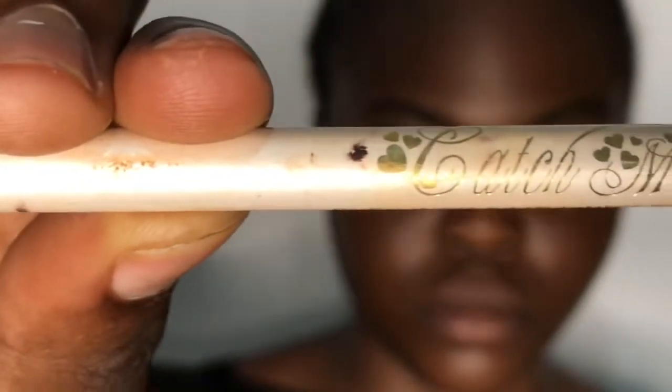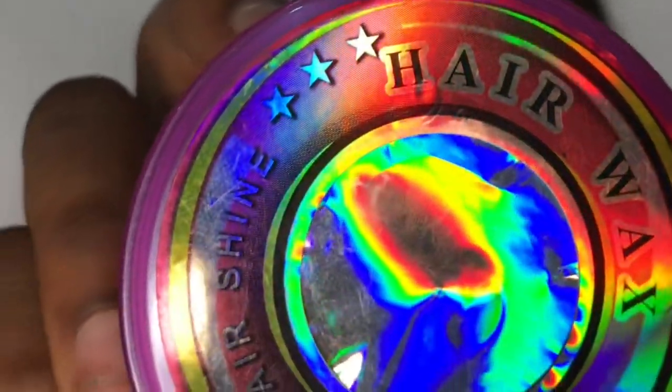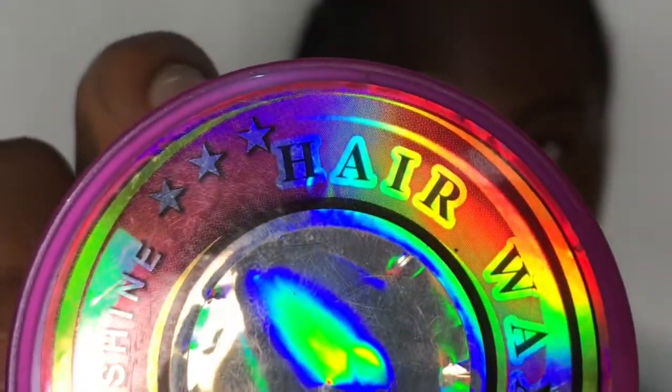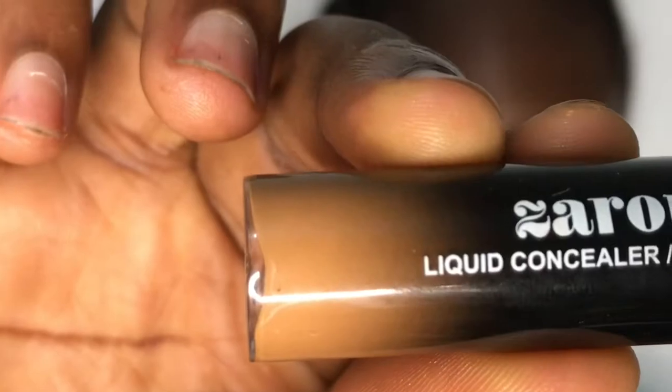I started off by showing you guys the products I'm going to be using for this tutorial — the brow spoolie and the pencil — and now I'm showing you guys the hair wax I'll be using. You'll also be needing an angle brush and a concealer to highlight your brows.